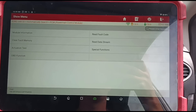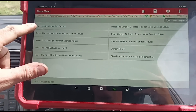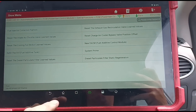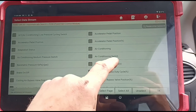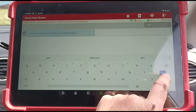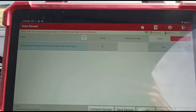We are now back in the vehicle. I'm going to check special functions to see if the differential pressure sensor has a reset for it — injector, air throttle, particle filter, learn values. Nope. So we'll just go back to data stream. There it is. We'll get that switched over to HPA and start the car up.